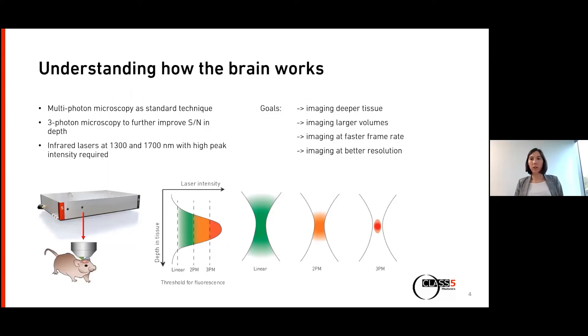We are all here today because we have a common interest: to understand how the brain works. For example, how is memory forming? How do emotions and learning work? And maybe in the future, to understand and even cure brain diseases like Alzheimer's. The standard technique nowadays to image the brain and investigate it is multiphoton microscopy.